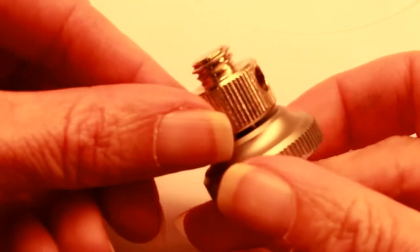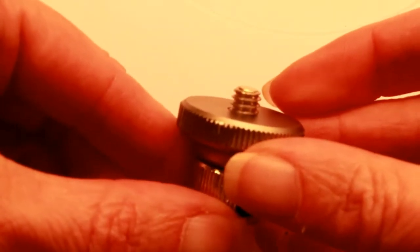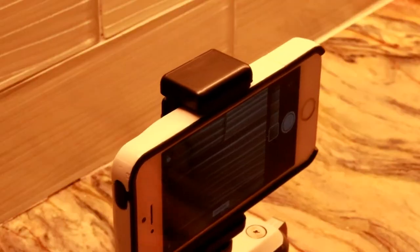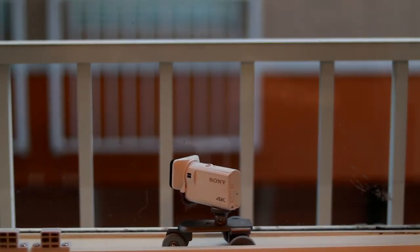The slider comes with two mounting options: a 1/4-inch screw and a 3/8-inch screw, so you have options for what type of camera you want to mount — be it a video camera or a DSLR. Because it has these screws, you're able to attach almost any type of device, including a smartphone with an adapter, an action cam, or a DSLR.